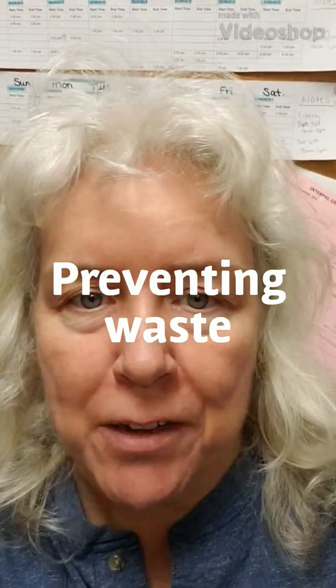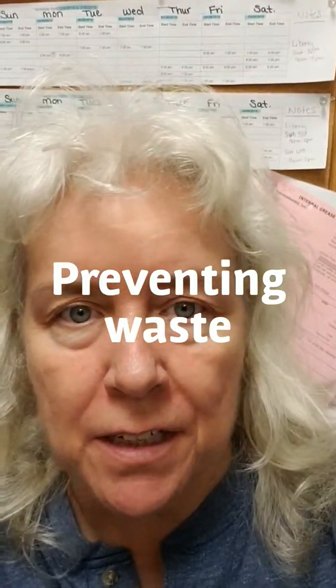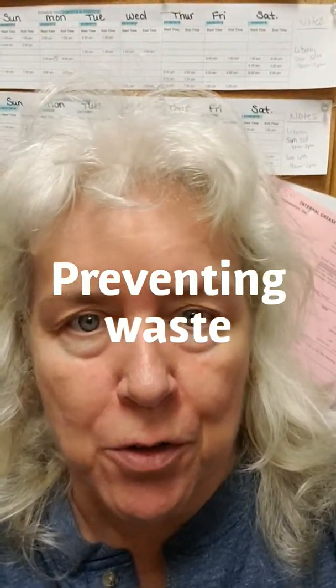Hi everyone, it's time for another training video. This training video is a little bit about preventing waste and a little bit about making frozen drinks.